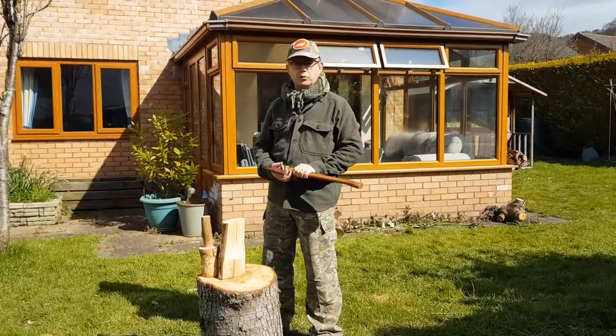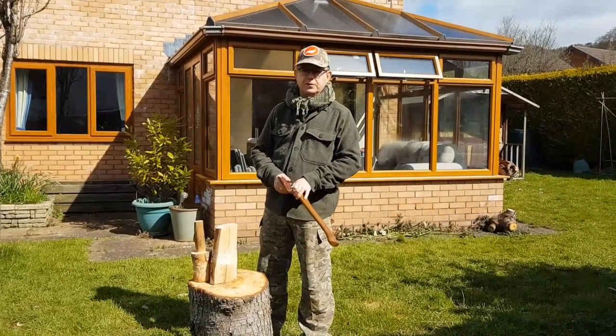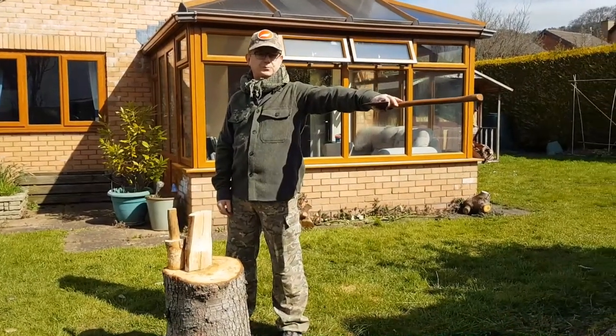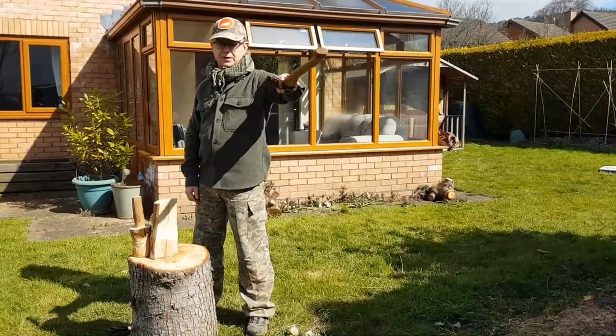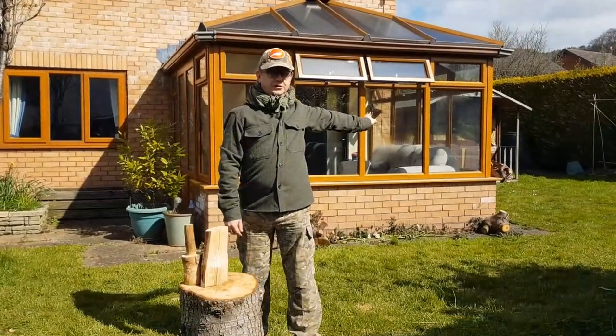When using all tools, you must make sure you have a clear area all around you. That area should be at least your arm's length plus the tool you're using — clear in front of you, above where the axe will swing, and also behind you.